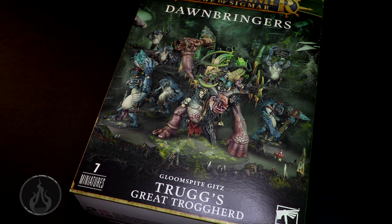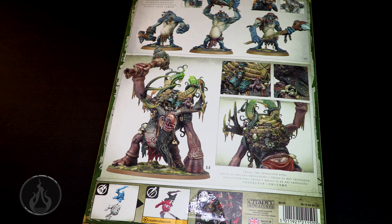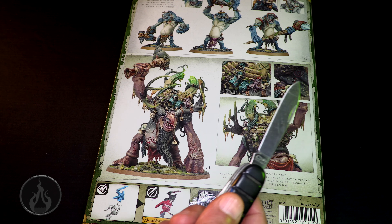This is seven models — a great big box with seven models in it. So it's got to be six trolls plus Trug. The model looks fantastic; it's pretty much a one-to-one of what you see on the box. The box is simply taped up, not cellophane-wrapped. I'm going to bust out the trusty rusty blade of destiny and cut our way into the box.